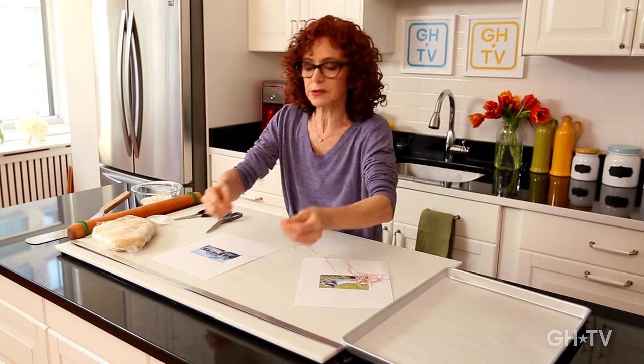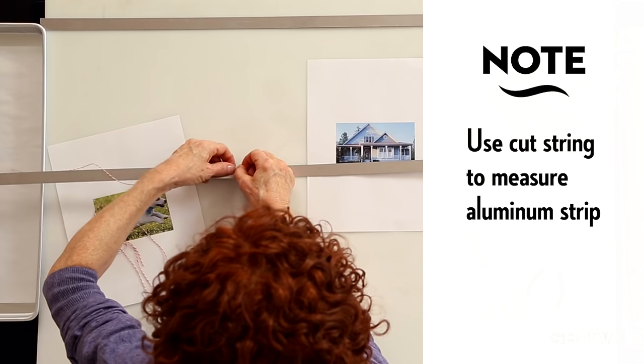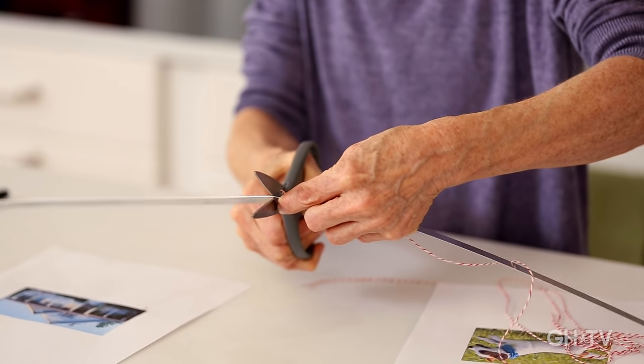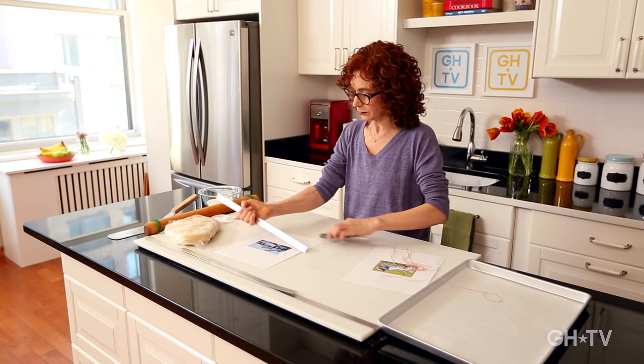I'm going to use this piece of string to measure the aluminum and then cut it with a regular household scissor — save a scissor just for this occasion because you don't want to ruin a good one. And there you go. This is the piece of cookie cutter strip we're going to use for the house.